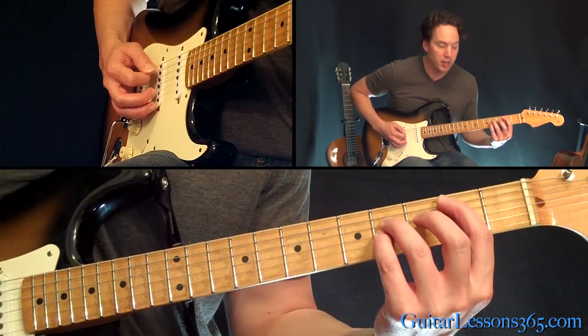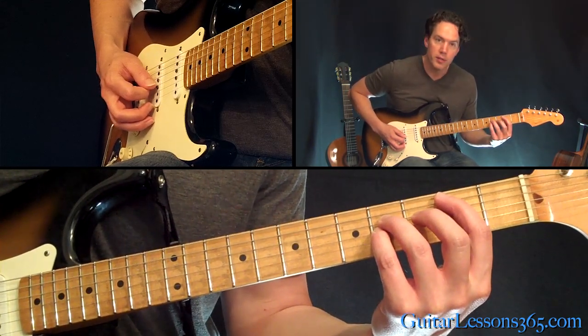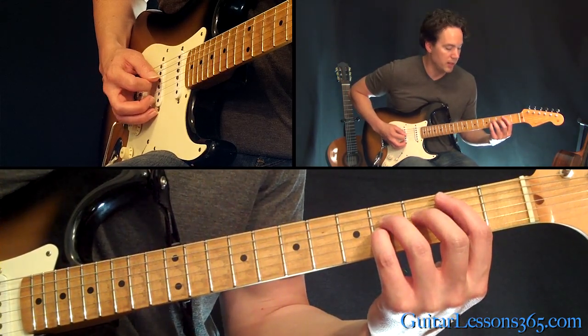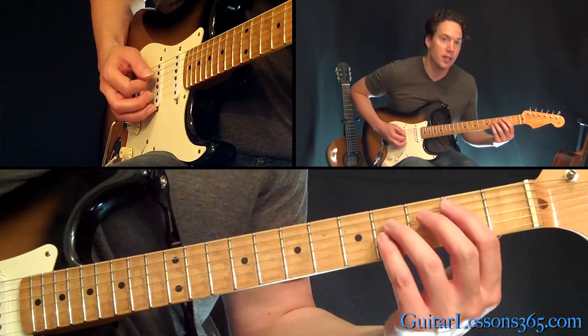So we have — you're basically going to pick the fifth string first, then over to the third string, and then back to the fourth, then back to the fifth. Now the timing of that is gonna sound like this.